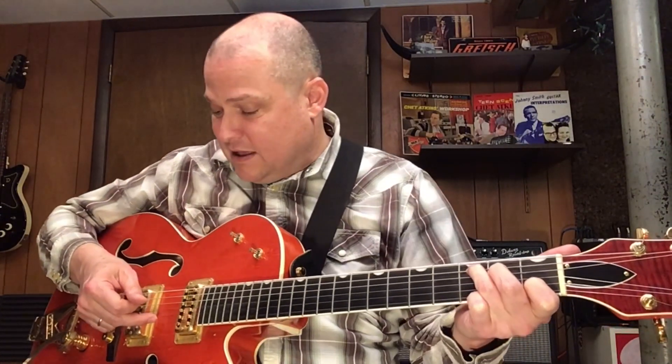The basic pattern goes like this. I'm going to do it on a C chord. It's going to be thumb on beats one, two, three, four, alternating between the fifth and fourth strings. And then on beat one, I'm going to do a pinch with my ring finger on the first string. Then thumb on beat two, index finger on the third string on the and of two, thumb on the fifth string on beat three. And then I'm going to use my middle finger on the and of three on the second string. And then thumb again, and back to the beginning.